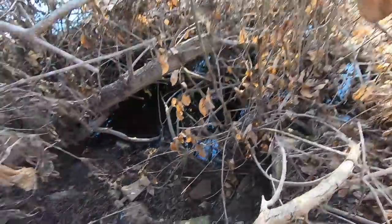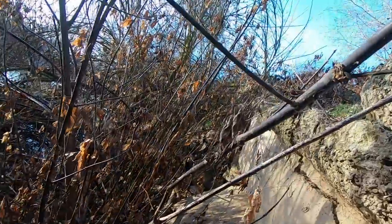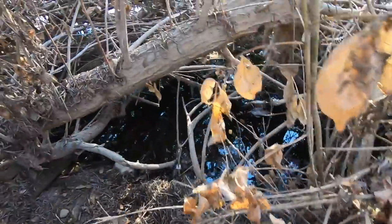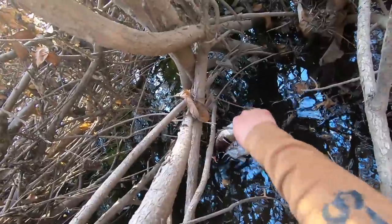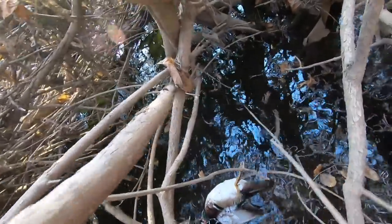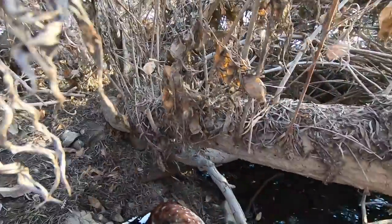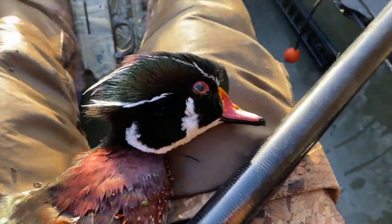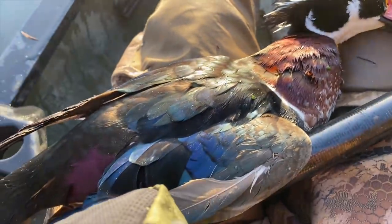Got him! He fell and hit up here, must have rolled back down. Still in the high water mark. Yes, that's a nice one! I crushed him. Nice — there he is. Got him. Gorgeous bull — I love wood ducks.